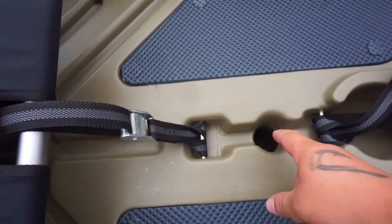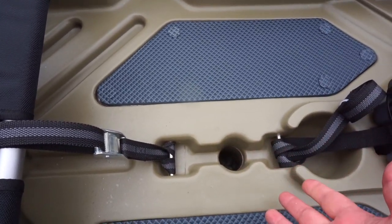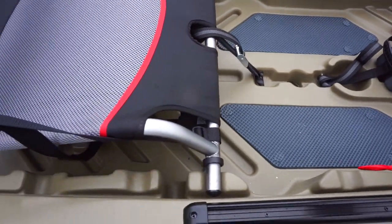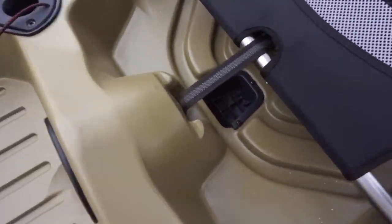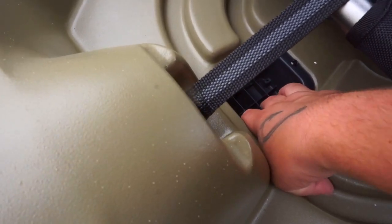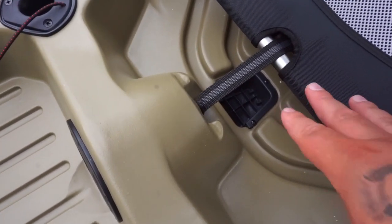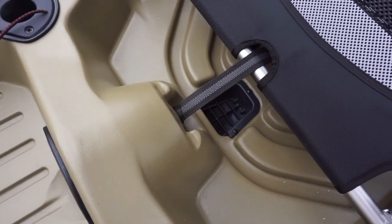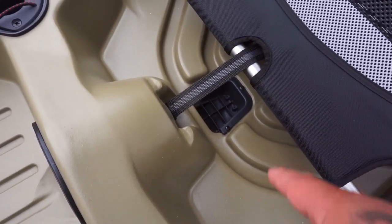One thing I want to show you that's really, really interesting is the drain system on this thing. So there's like one sort of traditional scupper right here, which I'm assuming is probably the mounted transducer actually. Everything's funneled back this way — there's like a big drain right there. It's even got like a little rubber flap on it, and it's above the water surface, so everything's just going to pour right down in there and drain right out very, very fast. I've never seen anything like that before on a kayak or a boat like this.